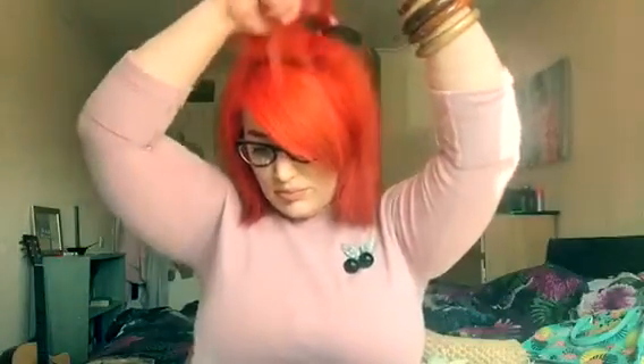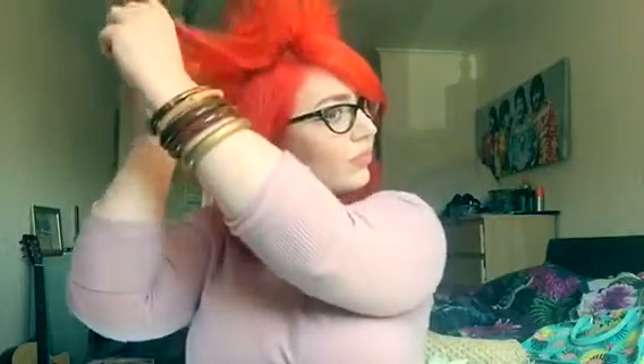I start by taking small sections just near to where my part is and back comb them with a nice strong back comb. I do that for the crown of my head — where you want the beehive to start — to give it that nice base. I do that in about four different sections. You don't want to take the back comb too close to your ears because you want the sides to be smooth and the top to be nice and full. If you took it all the way down, your hive would be sticking out and you'd look like you have a giant afro.